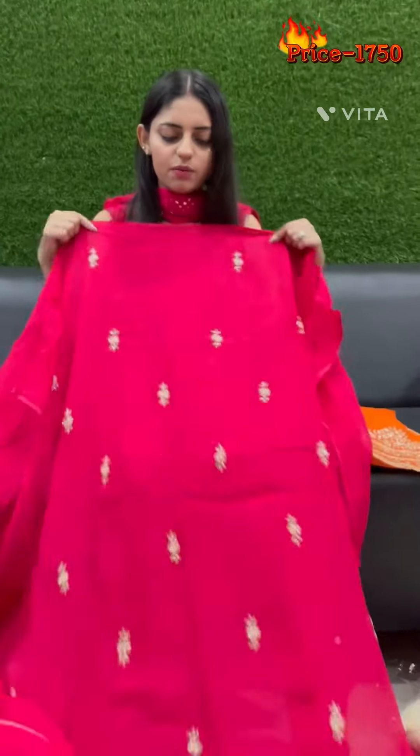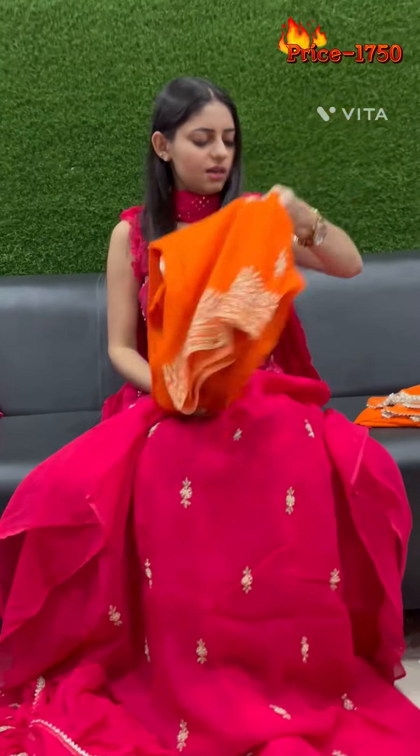It is simple and sober. It is a pure chiffon with four sides lace. This is our bottom. This is our hot pink color, and the second shade is our orange color.